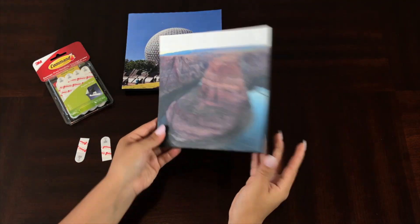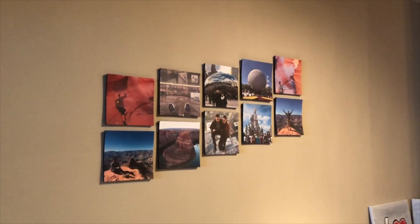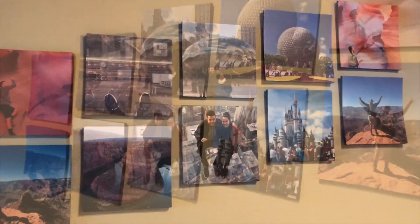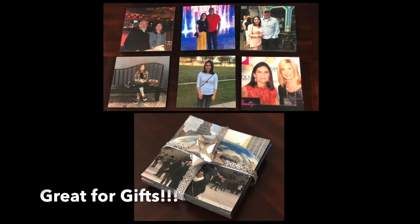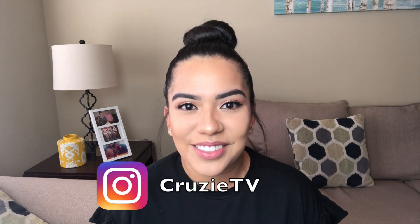Once that's done, we are finished! Let me show you how it looks on my wall. That concludes my video — I hope you enjoyed it and it was easy to follow. Give it a thumbs up if you liked it, and don't forget to follow me on Instagram at CruzyTV. I'll be back with more videos — bye!